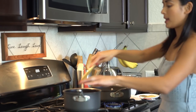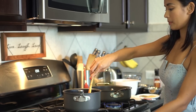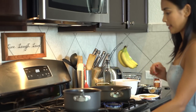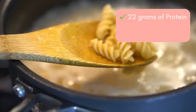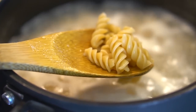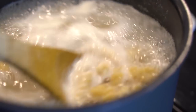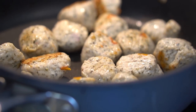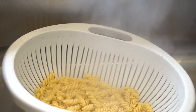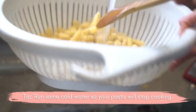Make sure to add salt and boil the pasta in boiling water for about 10 to 12 minutes. Chickpea pasta has 22 grams of protein, 8 grams of fiber, and 48 grams of carbs, compared to regular pasta which only has 13 grams of protein, 3 grams of fiber, and 71 grams of carbs. Run cold water over it so it stops cooking — you don't want soggy pasta.